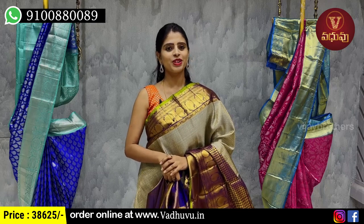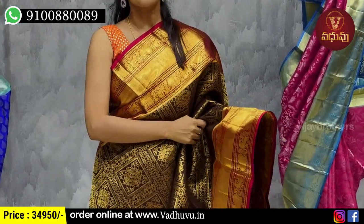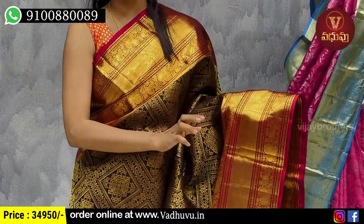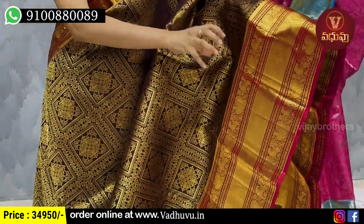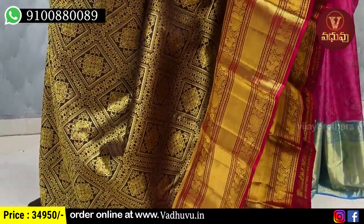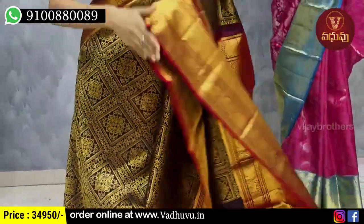Next combination is black with maroon combination. Both sides have the same size and style borders — golden zari weaving, diamond pattern border. Both sides also have peacock borders. Golden zari weaving with cheques pattern and complete muggu zari weaving with creepers. The fabric is superb and unique.